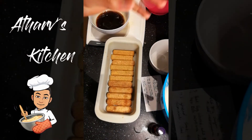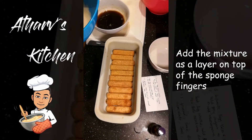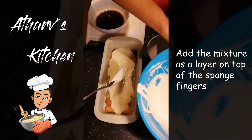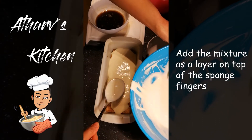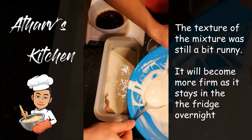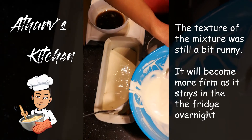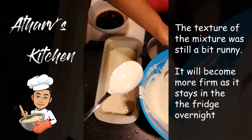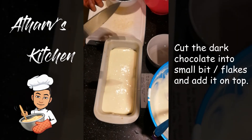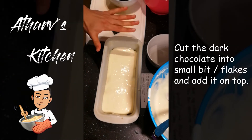Now that's done, I'm going to add the mixture as another layer on top. It's my first time making it, so I'm not sure if it's supposed to be this texture — I feel like it's a bit watery from what I've seen. Hopefully when I put it in the fridge it settles down and becomes more solid. Now I'm going to start cutting up this dark chocolate into tiny bits, so we put chocolate flakes as another layer.